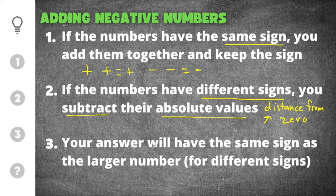Your answer will have the same sign as the larger number. So whatever the sign is on the larger number — meaning just the bigger number — your answer will have that same sign.